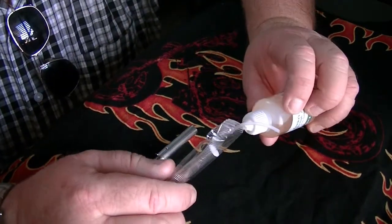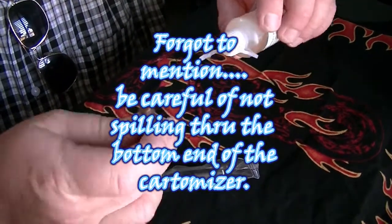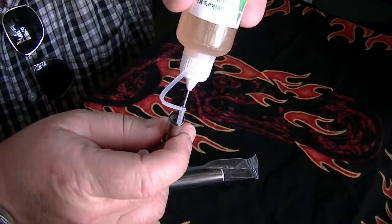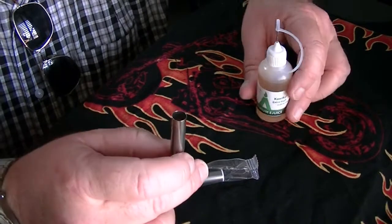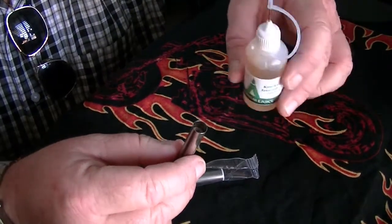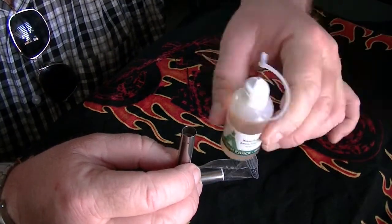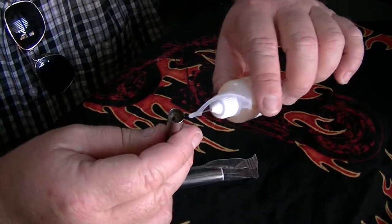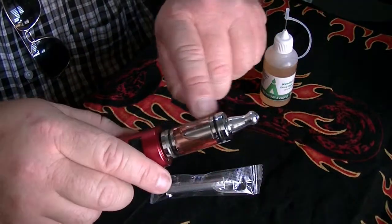You just put like about 60 to 70 drops here, so all the cotton inside — or this fiber here inside — gets all wet. Once you do that, with about 60 to 70 drops of e-liquid, once this thing is all wet inside, you are going to put it inside your tank.